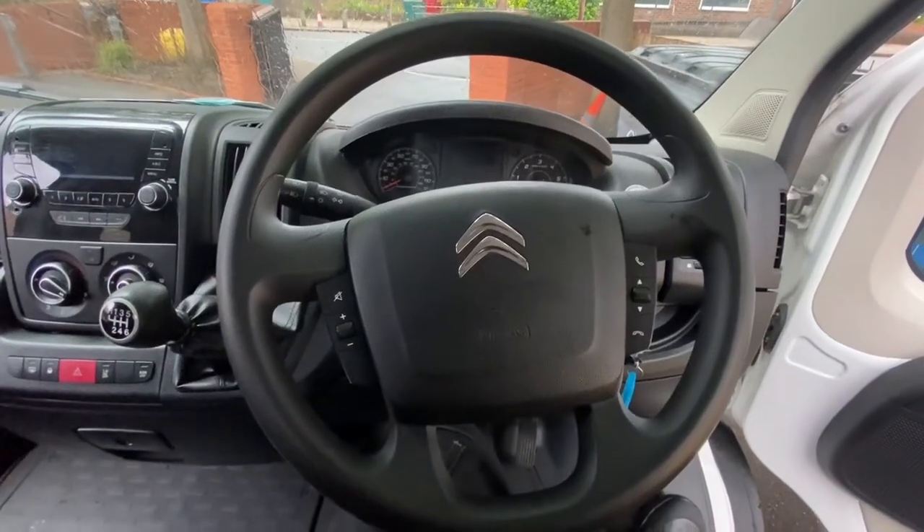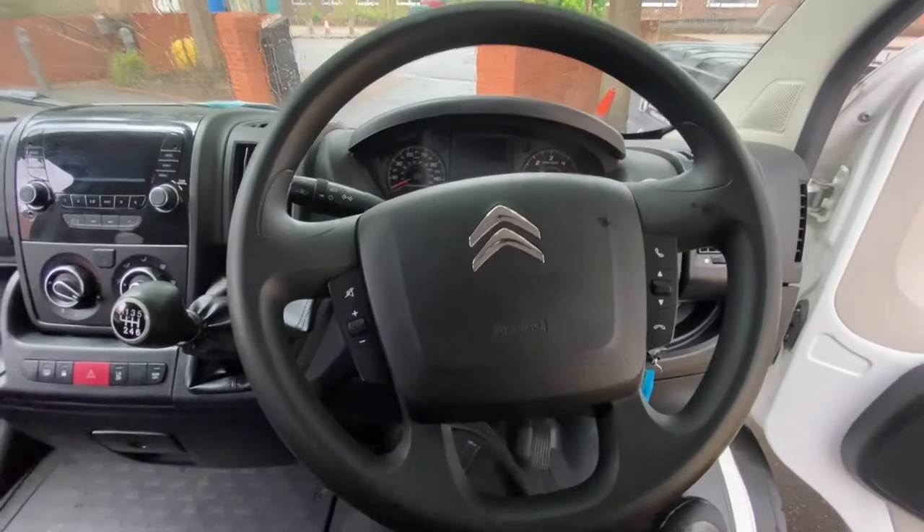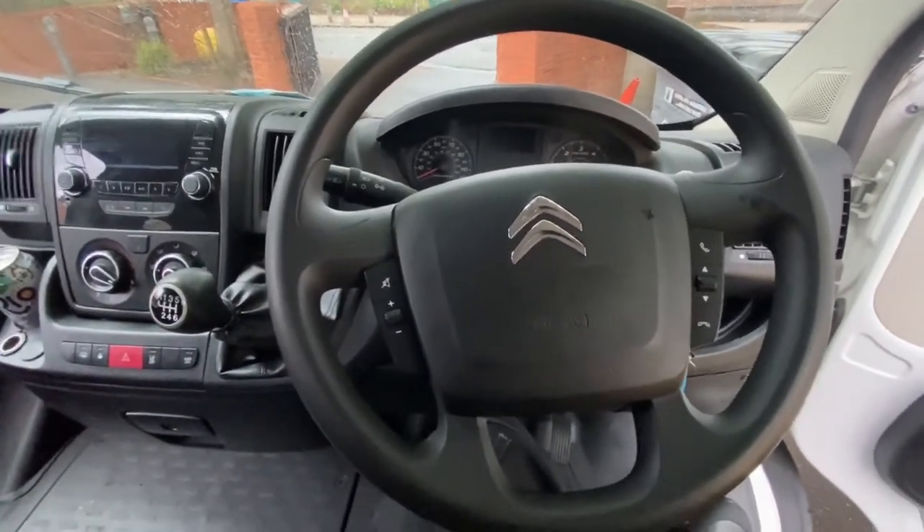Hello ladies and gentlemen and welcome back to GAB Official. Today I'm going to show you where your OBD socket is located on the Citroën van. This is one of those big passenger vans.